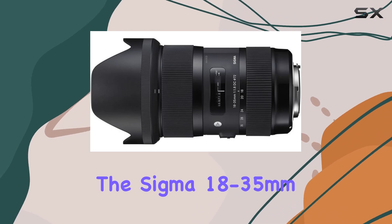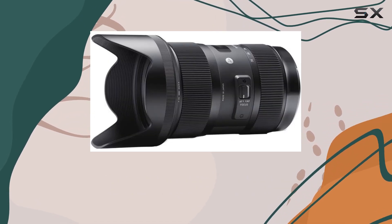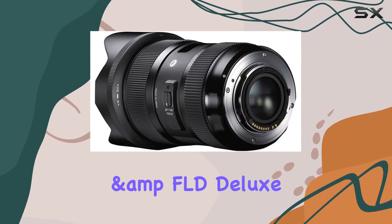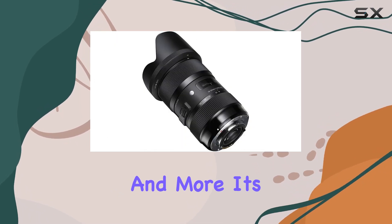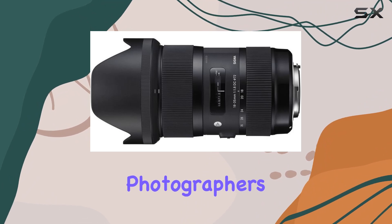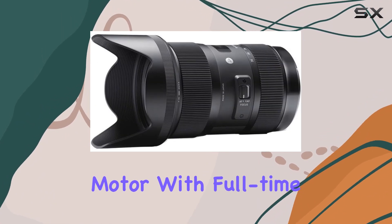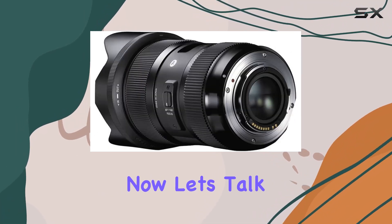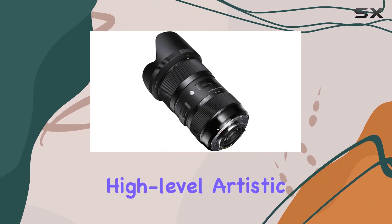The Sigma 18-35mm opens up a world of possibilities. The bundle includes a camera bag, a 72mm UV polarizer and FLD deluxe filter kit, a 60-inch tripod, and more — a comprehensive package catering to both amateur and professional photographers. The lens features a ring-type ultrasonic AF motor with full-time manual focusing, providing precision and control.